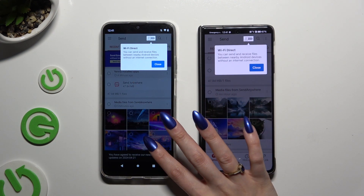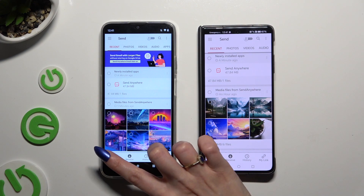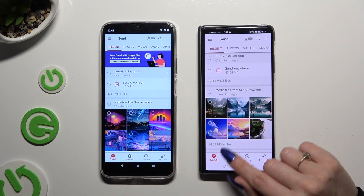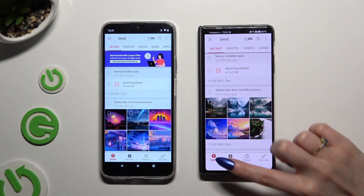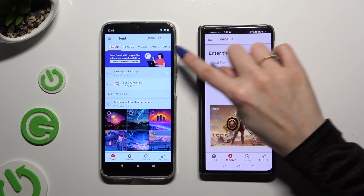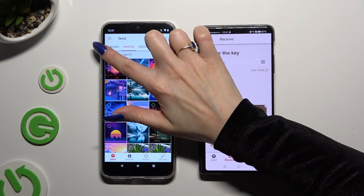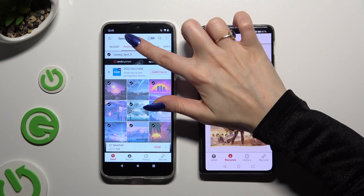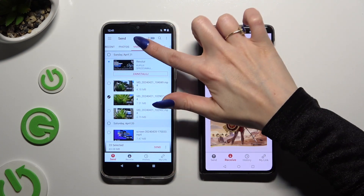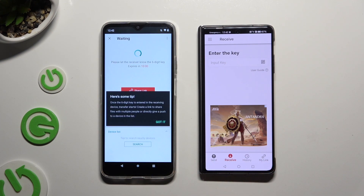Then click on your device's displays and select Send at the bottom left corner of your Android, then Receive right next to Send at the bottom of Honor. On Android, using all of those categories available at the top, pick all of your files to send. I will go with only a couple, just for example. When you've finished, hit Send next to Selected at the bottom, and tap on Got It on the tip popup.